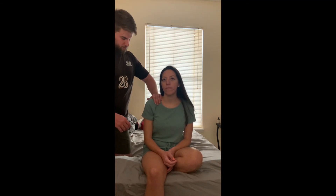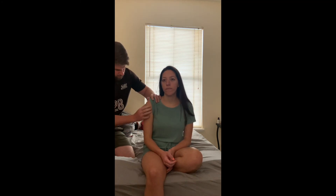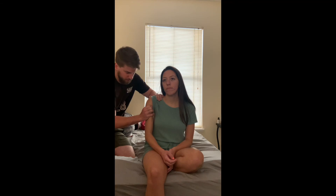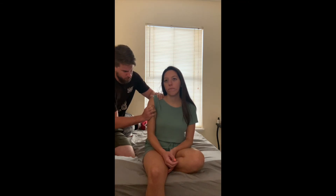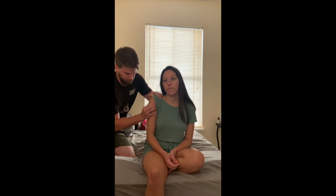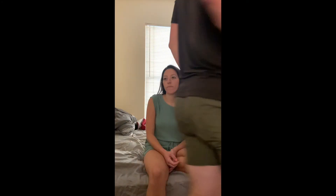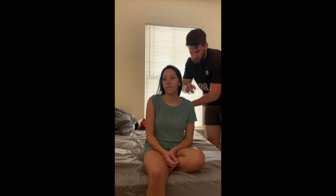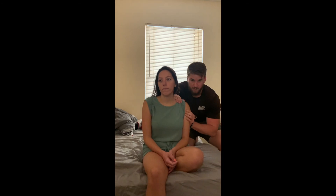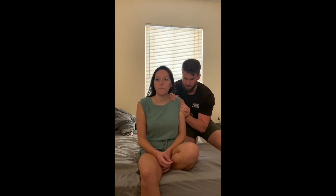For the load and shift test, the patient's going to be seated. My stabilizing hand is over the clavicle and spine of the scapula. My other hand is going to be on the anterior and posterior parts of the humeral head. I'm going to lift the humeral head up into the socket to load it, and then move it forward and back. Try not to dig in with the front fingers. A positive would be movement 25% greater than the size of the humeral head. We'll do it on the other side as well — front and back of the humeral head, lift it up, shift it anterior and posterior.